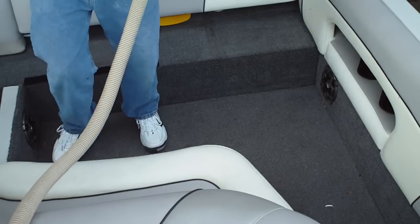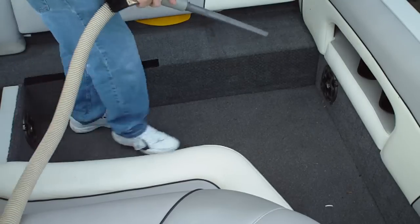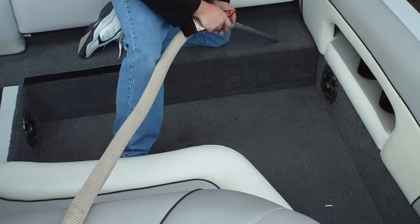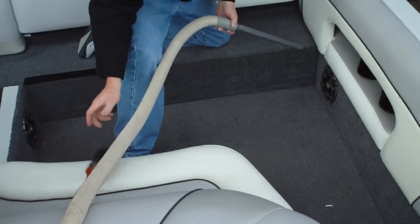On a boat, you want to open and remove every compartment that's accessible. If you don't, you'll trap possibly moisture and most likely mold will develop.